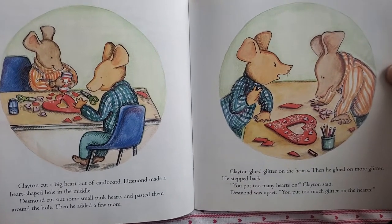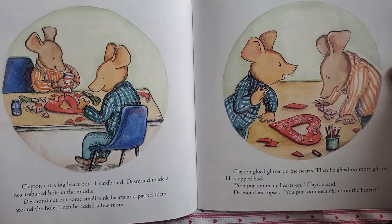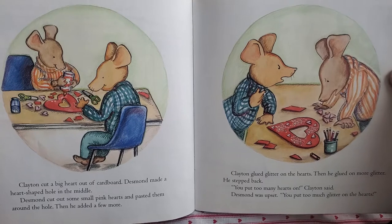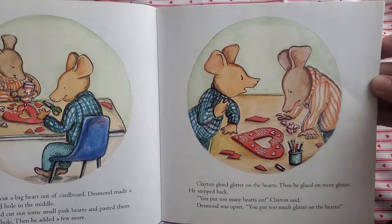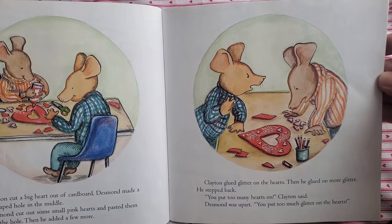Clayton cut a big heart out of cardboard. Desmond made a heart-shaped hole in the middle. Desmond cut out some small pink hearts and pasted them around the hole, then he added a few more. Clayton glued glitter on the hearts, then he glued on more glitter. He stepped back. "You put too many hearts on," Clayton said.